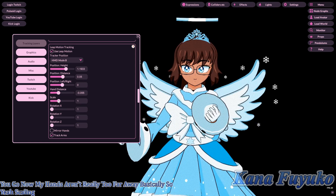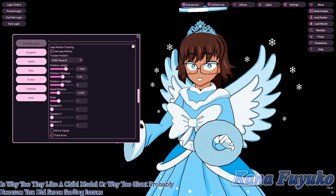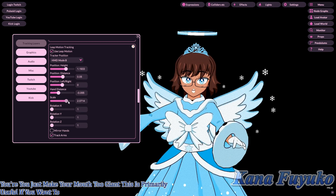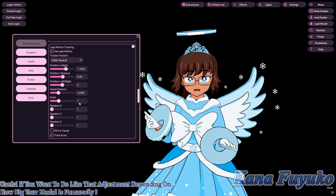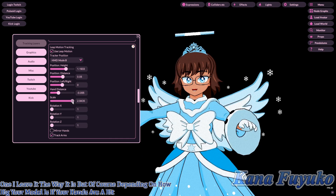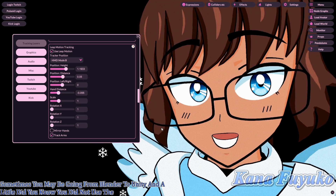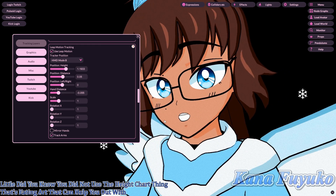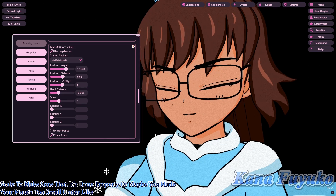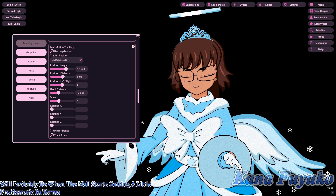Scaling refers to adjusting for model size — if your model is very tiny like a chibi, or way too giant, perhaps due to scaling issues in Unity. Personally, I leave scaling at 1. But depending on how big your model is, you may need to adjust. Sometimes going from Blender to Unity you may not have used the height chart from DeviantArt, making your model too big or too small.